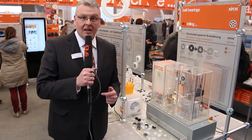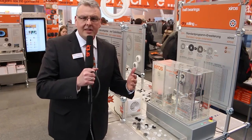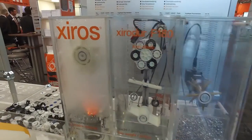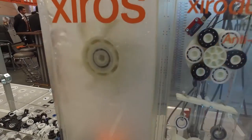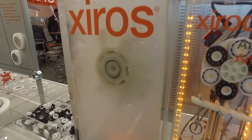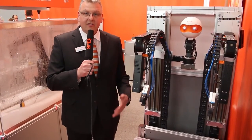Now we are here at Xiros, our polymer ball bearing program. Similar to what we have done last year with iglidur, we do the same with Xiros this year — we will extend our standard program massively. The benefit for you: you can much more easily configure your application, find the fitting product, calculate your lifetime online, and order it online directly at Igus.